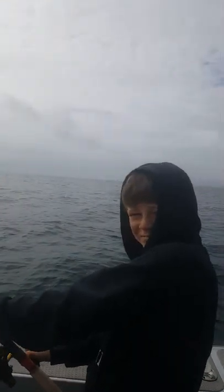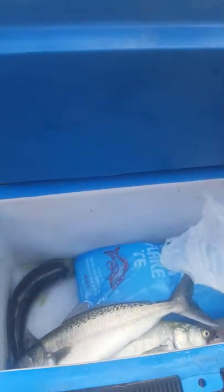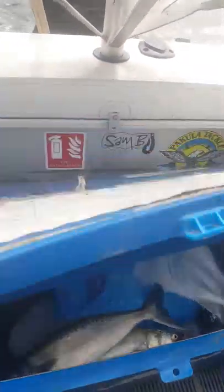What's happening Sammy? Hooked up! Hooked up bro! We're out the back of the cable zone. Another horse kahawai. We've got a couple of nice ones, good for the smoker and that sort of thing.